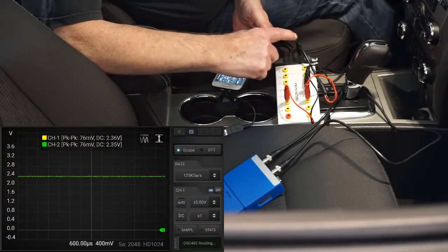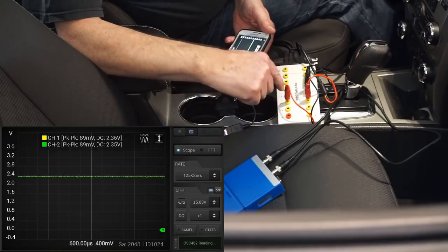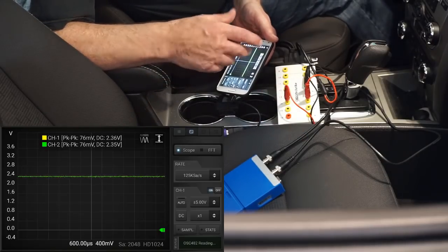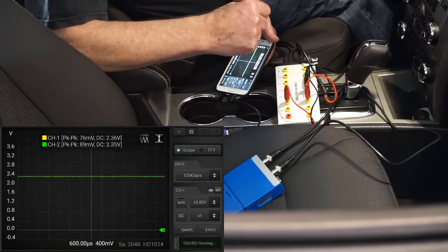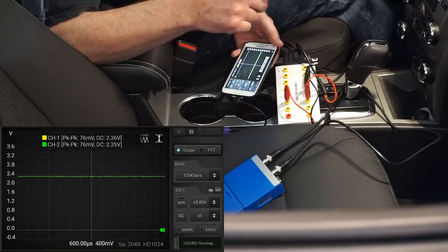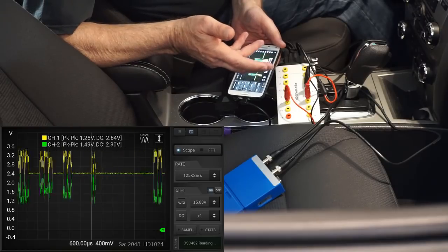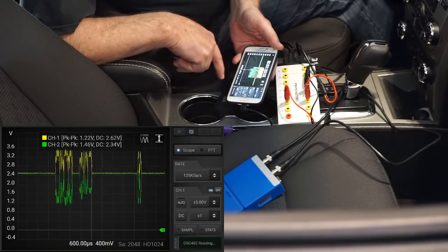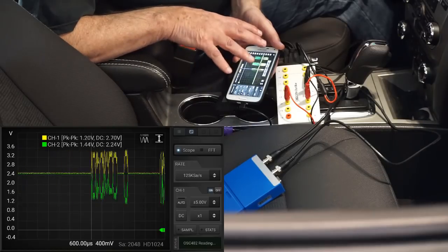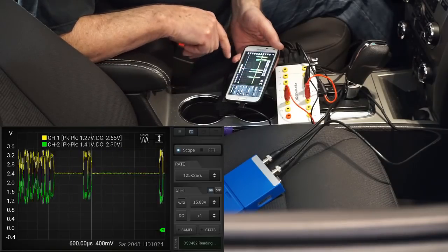We've got the breakout box connected to the DLC. Pin number 6 CAN high to channel 1, pin number 14 CAN low to channel 2. So not only are we subjecting the OSC-482 to some of the higher frequency demands encountered in automotive work, we're testing it using two channels. Key on, engine off. The CAN bus is talking and we're into real-time scan at 125 kilo samples per second. We can kind of tell the CAN bus is within specs, but it's flying by pretty quick.